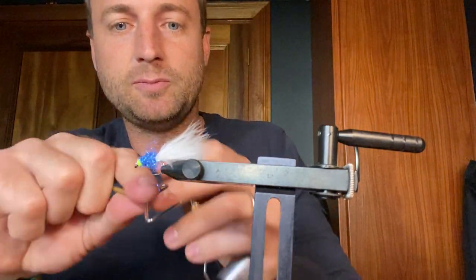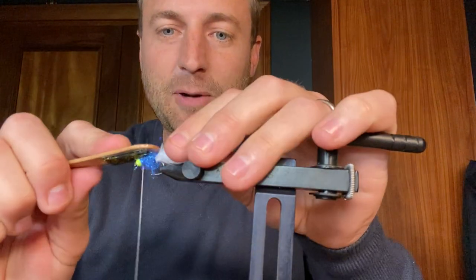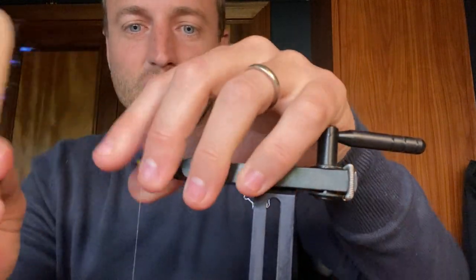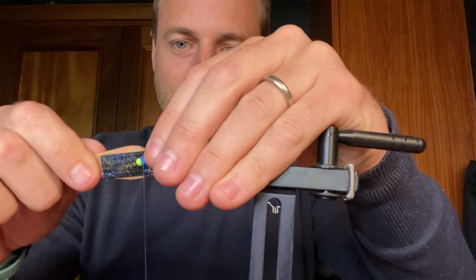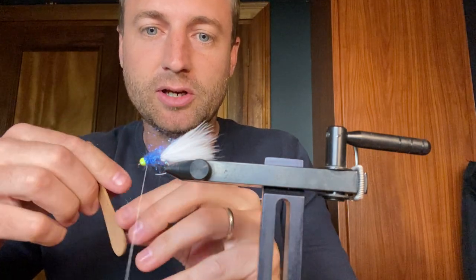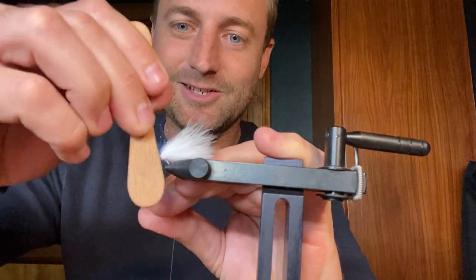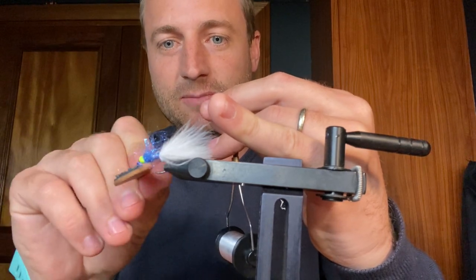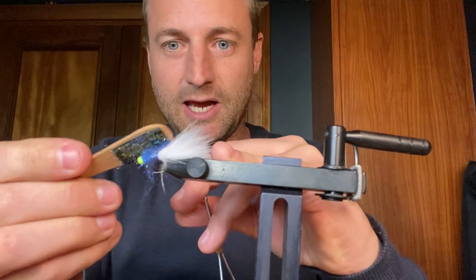As you'll know if you watch me, I like to do a little whip finish just to make sure the fly holds together nicely. Then I get my little brush out and start making a bit of a mess. You can use a toothbrush for this, but what I've done is take an ice cream stick and put some velcro on it — I use that to brush out dubbing when creating brush fly patterns. The positive about doing it this way is that you obviously get to eat ice cream first, which for me is a big plus! Everyone seems to have their own technique.